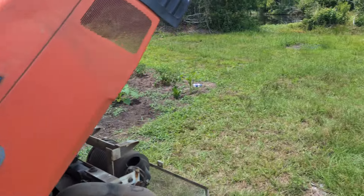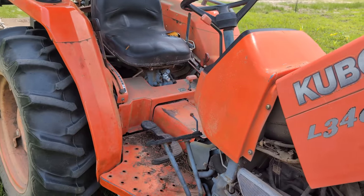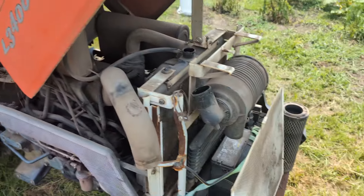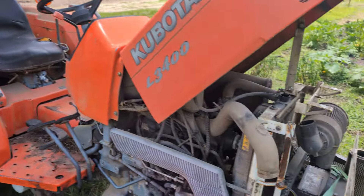Out on the club today doing a little work, and the club Kubota started running hot. It shouldn't run hot pulling that little five-foot plow — it just shouldn't do it.